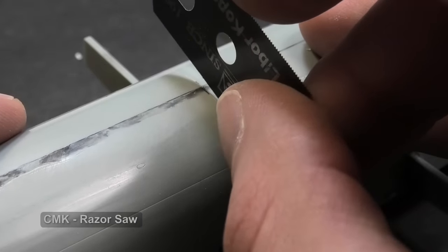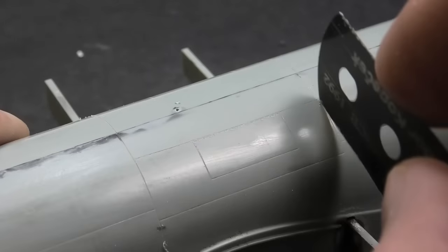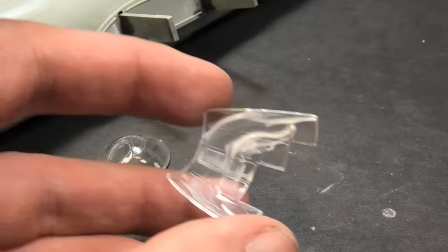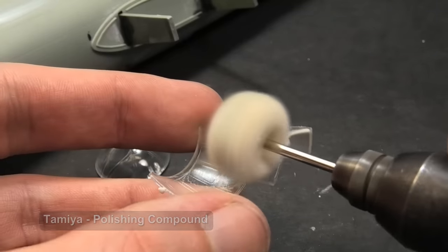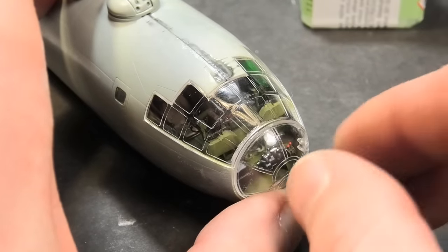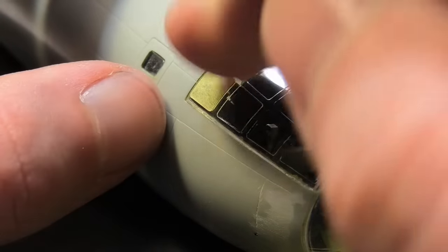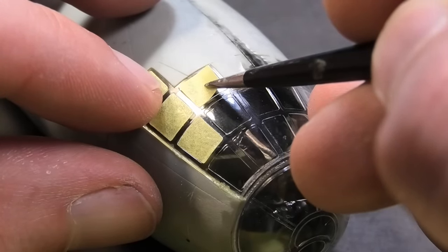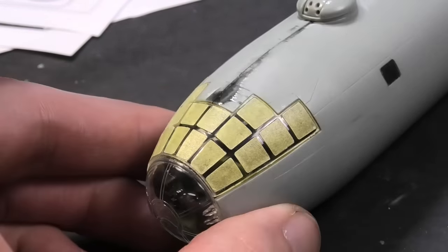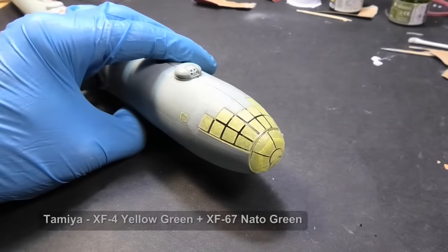I filled some panel lines with glue, so I must restore them. I have expensive scribing tools but still prefer scribing round shapes with a cheap razor saw. It is good to polish clear parts before installation — I use a cotton polishing wheel and fine compound. I highly recommend Eduard paper masks for windows. I cover the bomb bay with a sponge and paper, and do not forget to spray clear parts interior green before primer.